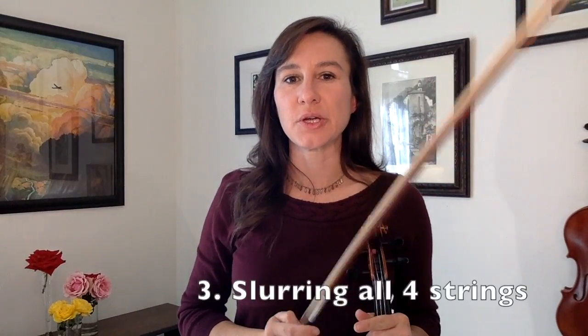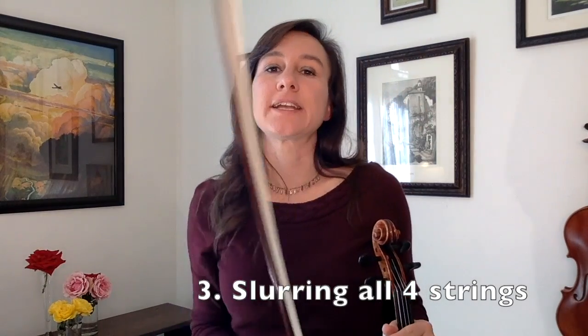Now we're going to slur each of the open strings into one bow. The goal of this is to try to keep your bow speed even so that you spend the same amount of time on each open string. We'll do at least a down bow and an up bow, but you can do this repeatedly to try to get more and more comfortable with it. Here's how it sounds.